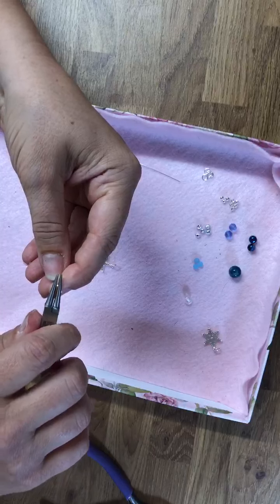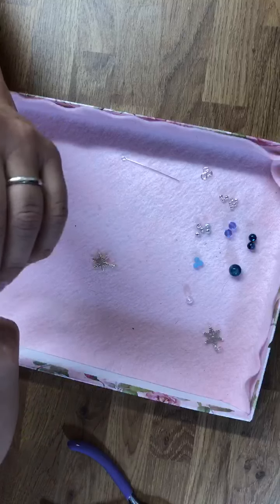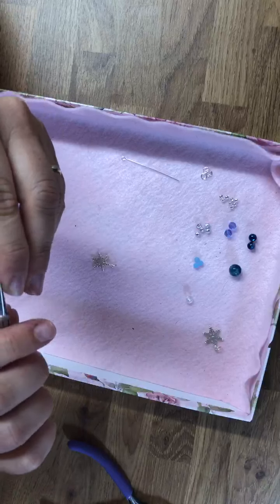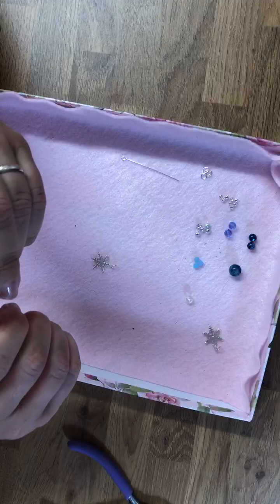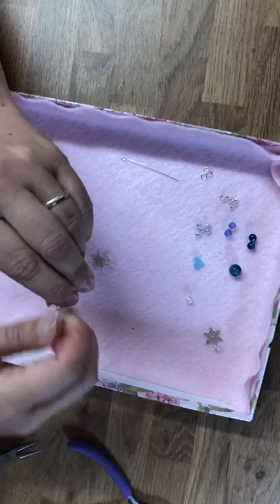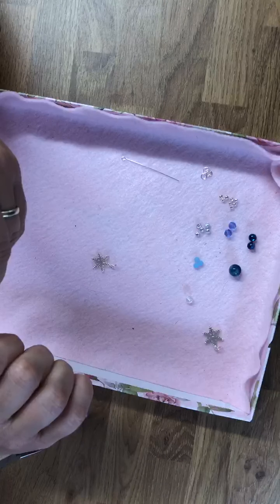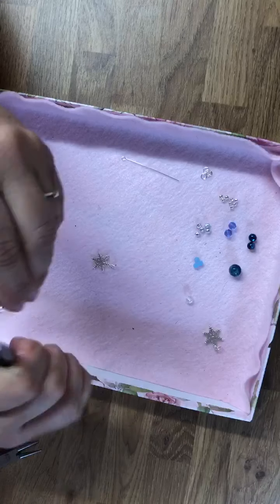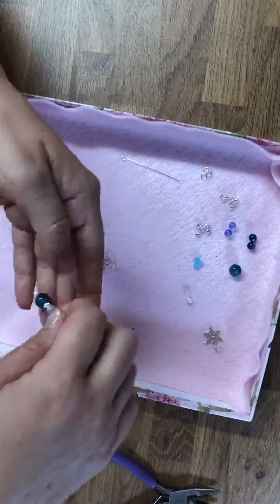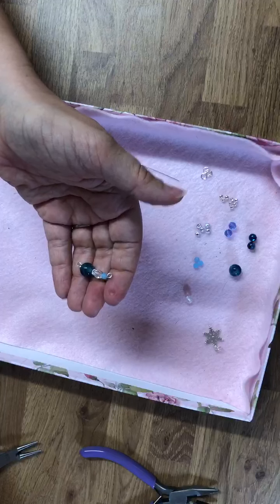And then using my nose pliers, I am literally going to make my loop at the top. And there we go — you can see that that is the main part of the structure.